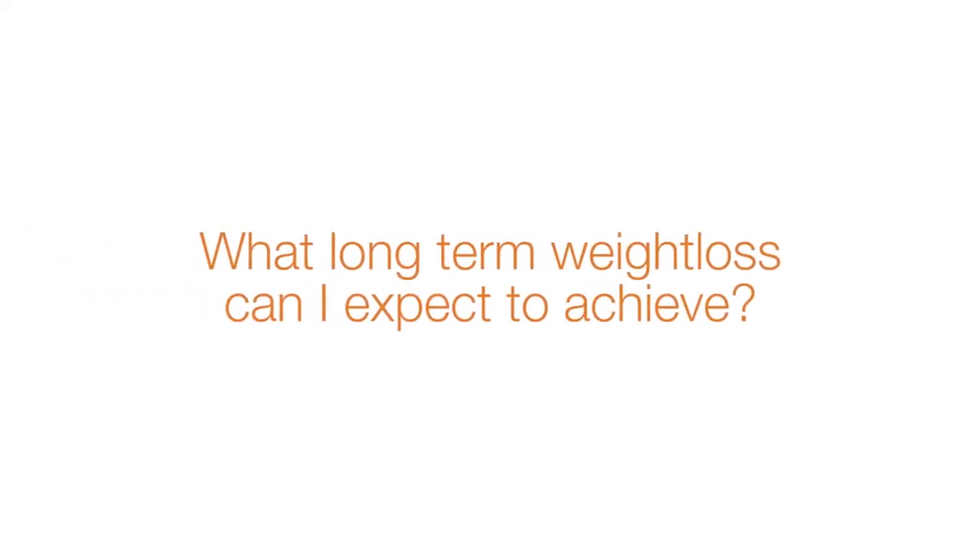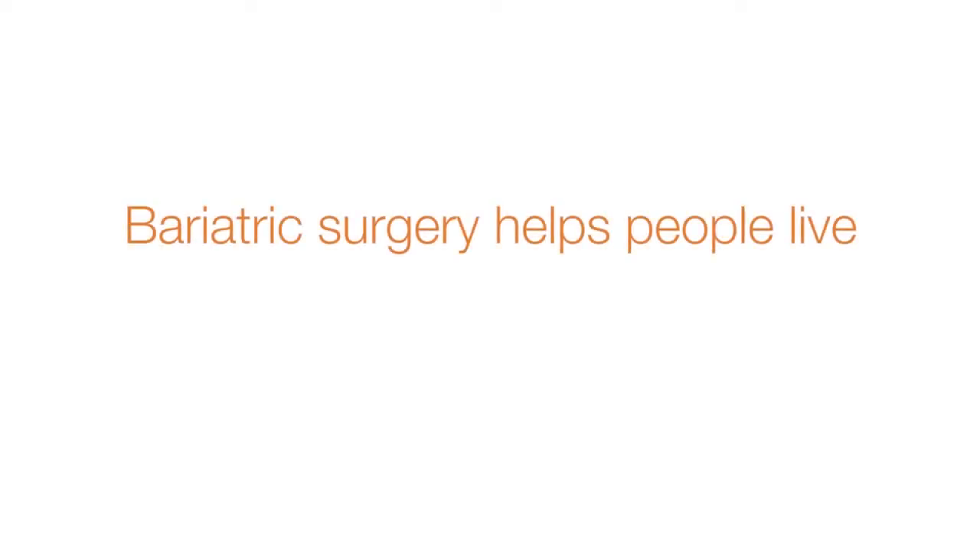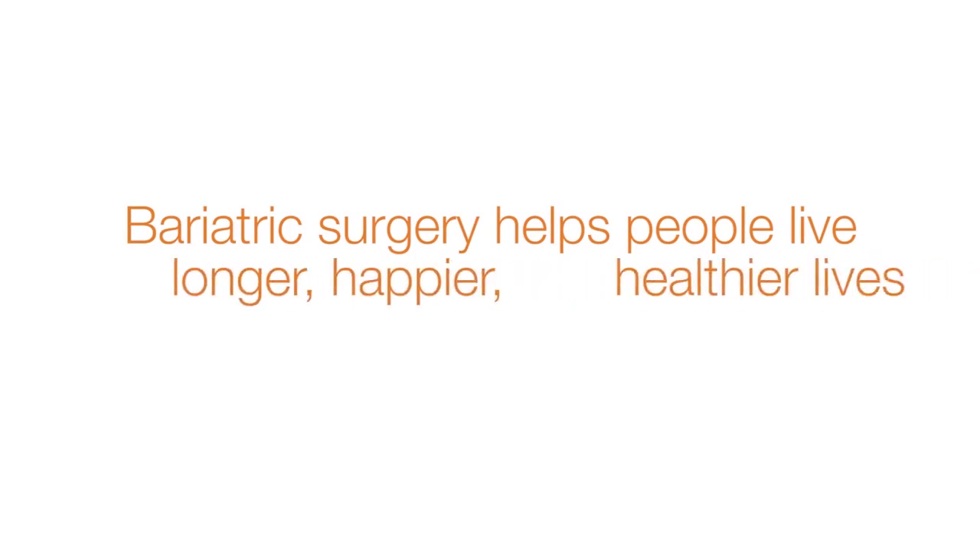What long-term weight loss can I expect to achieve? Patients can and do regain weight after initially being successful at losing weight. The sleeve is only a tool to help you achieve your weight loss goals. Bariatric surgery is not perfect, but it is the most successful tool we currently have to fight severe obesity. You have to work to keep the weight off and always be careful about slipping back into old eating habits, but the operation will make it easier. I feel strongly that bariatric surgery helps people live longer, happier, healthier lives, and will get people to a healthier weight they are very unlikely to reach on their own.